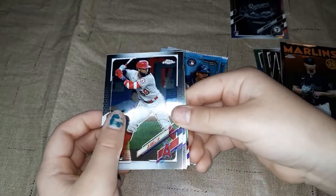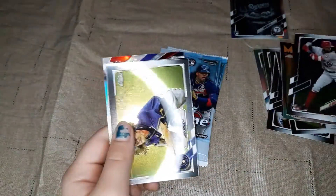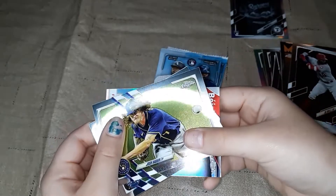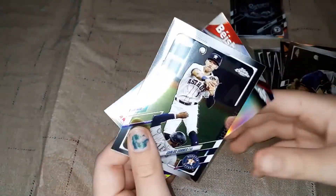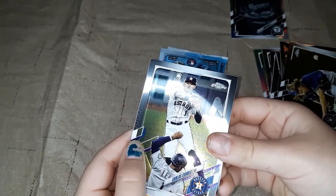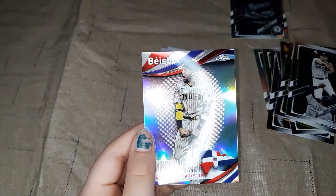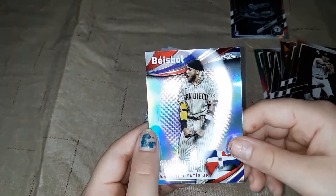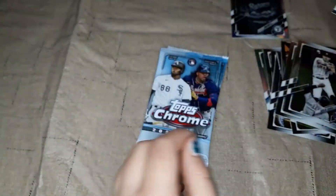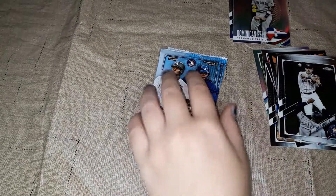Joe Adell, Josh Hader, Carlos Correa — that was a nice one. Fernando Tatis Jr. My brother would love that one — he's a big Tatis fan.